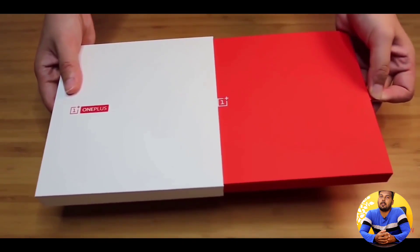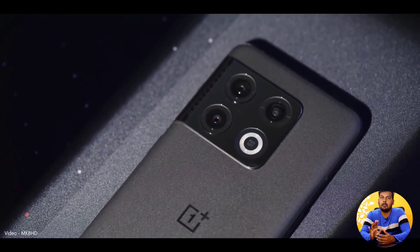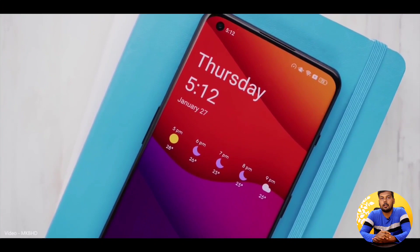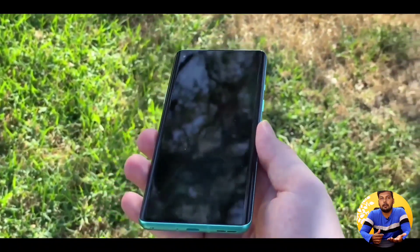OnePlus 10 Pro is a cheap price with a nice processor, nice display, and all functionalities. Recently, one famous YouTuber — Jerry Rig — did a bend test. So how does OnePlus perform? You can see it in the video.